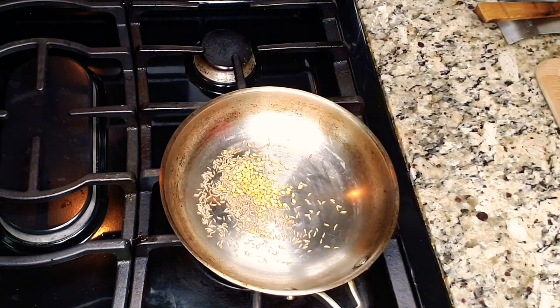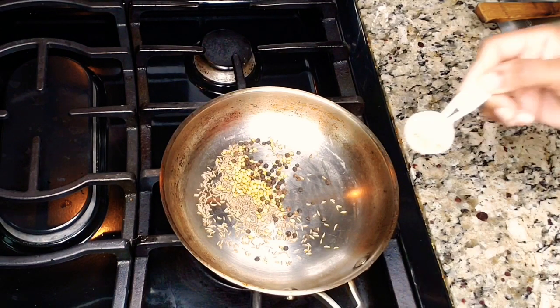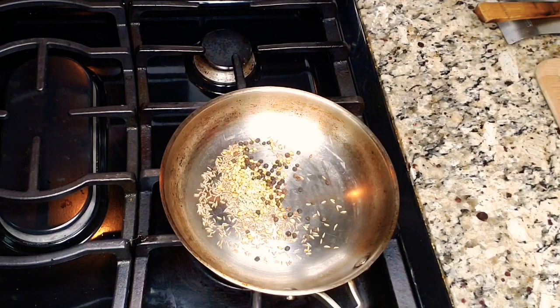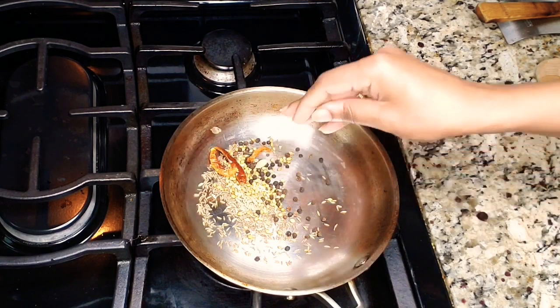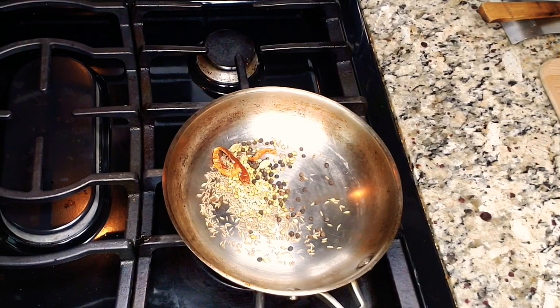The next ingredient is the spice powder, which is the main ingredient for this dish. I'm adding one tablespoon of cumin seeds, one tablespoon of coriander seeds (dhania), half tablespoon of fennel seeds, one tablespoon of black peppercorns, and three dry red chilies — I use very few because mine are very spicy, so add according to your spice level. Then I'm adding two green cardamoms, one inch of cinnamon stick, and two black cloves.